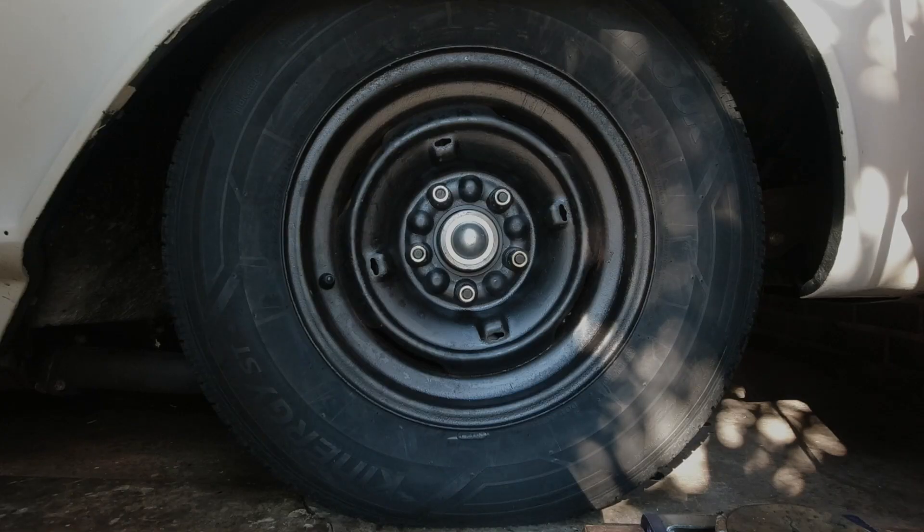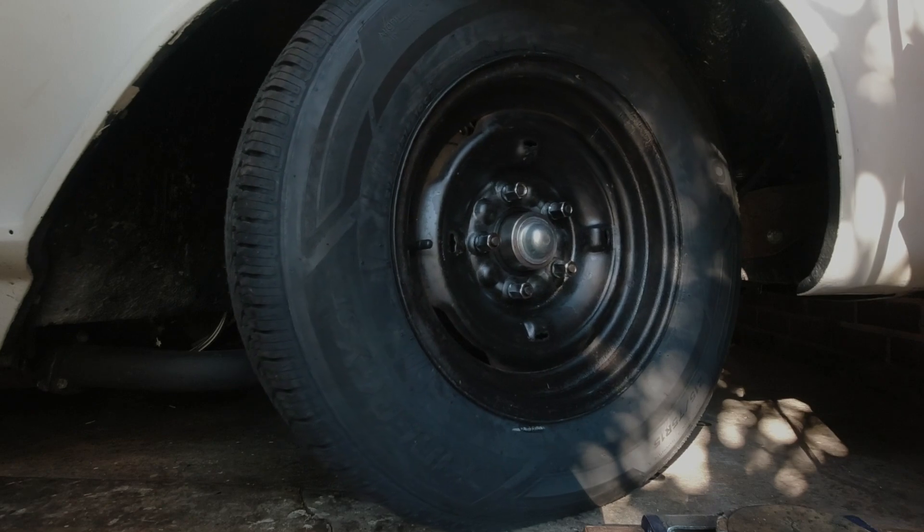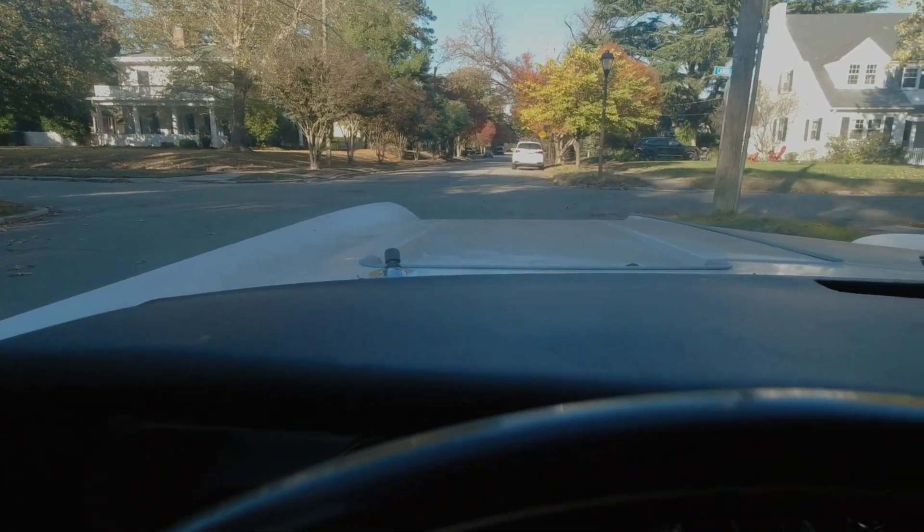Can you 3D print a wheel spacer out of PLA plastic and actually use it? I tried it on the front end and it couldn't support the weight of the vehicle. Even with 100% infill, she just kept smashing down and you could literally see the wheel wobble in and out as it was going around. But on the rear end... we're moving, people!